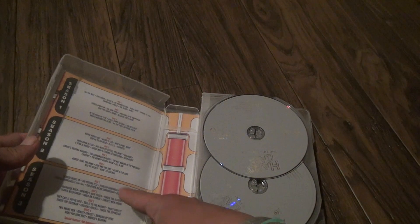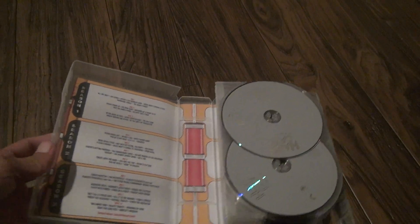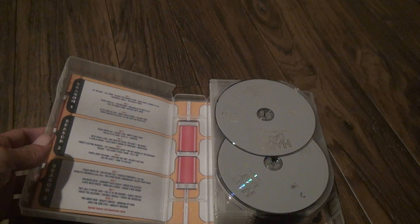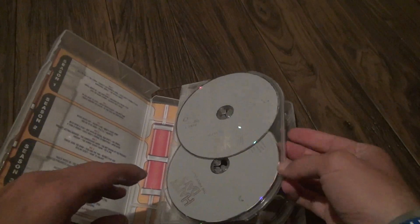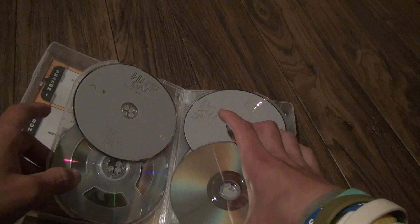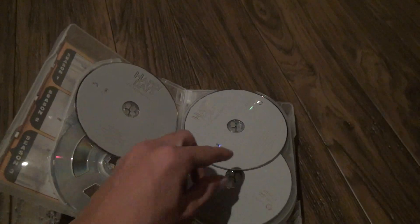Basically it gives you a guide for the seasons — not for each individual episode, but for the episodes on each disc for each season. Now you can see some things broke right here. This is why I hate these things. This one broke too. No major damage, just a little scratch, but nothing enough to destroy it.